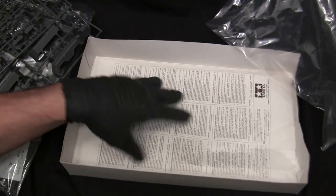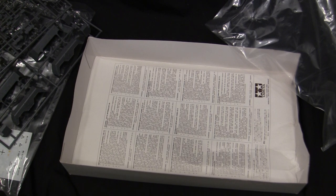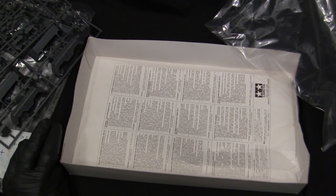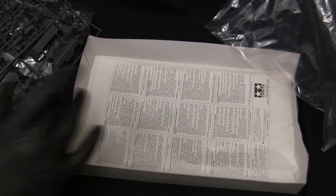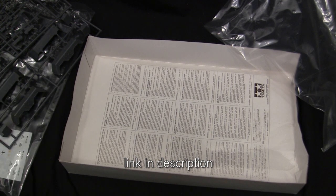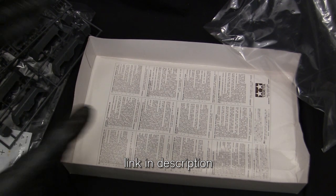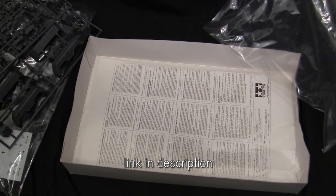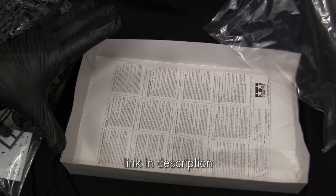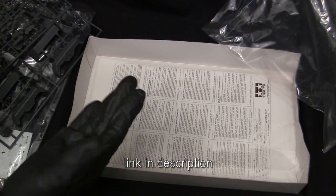Normally at this point I would take out the instructions and show them, but obviously on this model the instructions are missing. Fortunately, on Scalemates — an excellent website, specifically if you want to learn about the history of many of these kits and how they connect to one another — they have a section of downloadable instructions for a large number of kits, this one fortunately included. I was able to find the instruction manual as a PDF, which I'll print out to assemble the model.